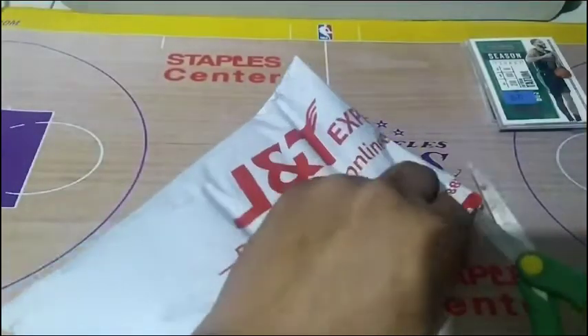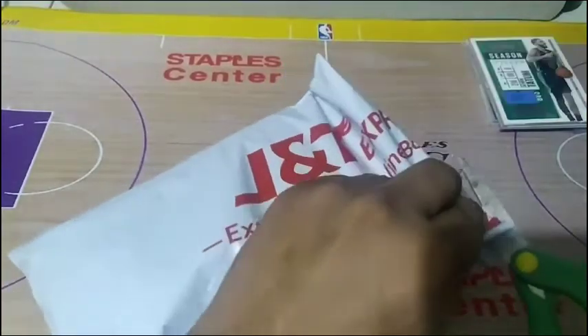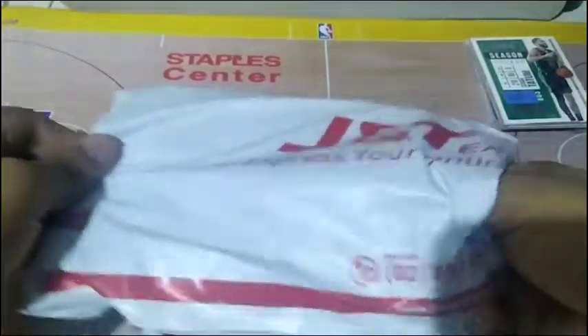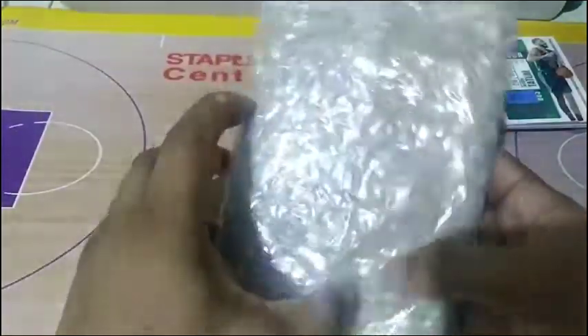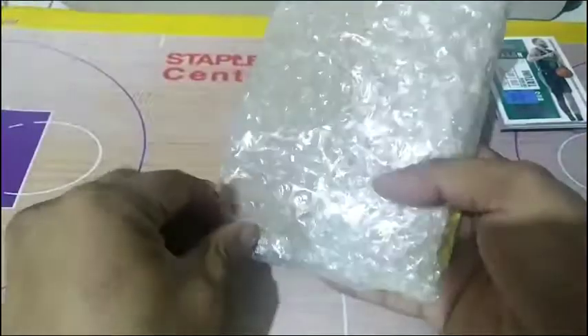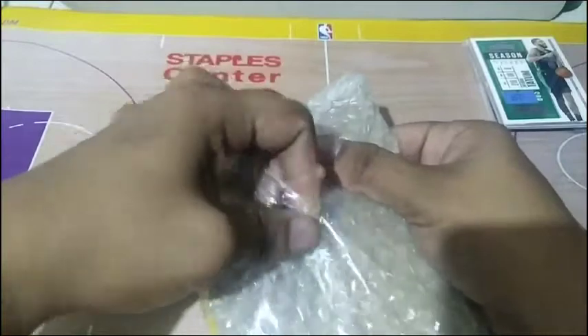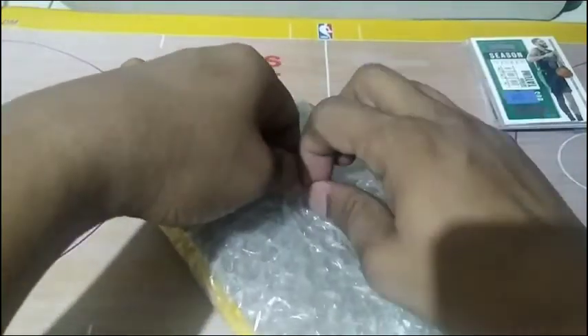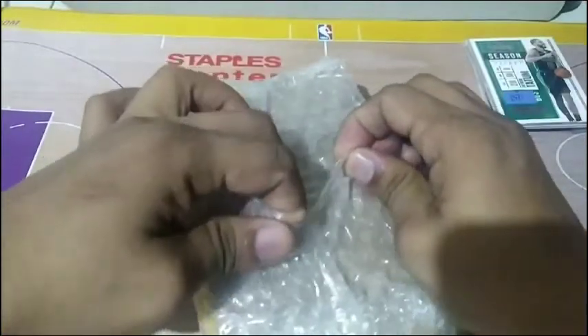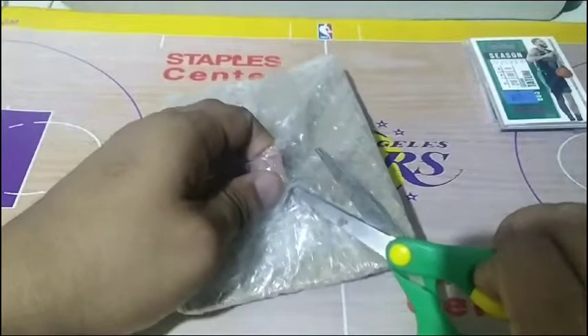So while we're opening this up guys, kung bago ka sa channel or napadaan ka lang and mahilig ka rin sa mga NBA cards repack just like this, please consider subscribing. You can also hit the like button and notification bell para makakuha ka ng mga updates from my future videos. Ito yung pack niya — this is the second time I'm buying from Toykun, isang pack lang this time. Ang binili natin is the P195 pack, which is the chrome pack. I think it contains 10 cards, if I'm not mistaken.